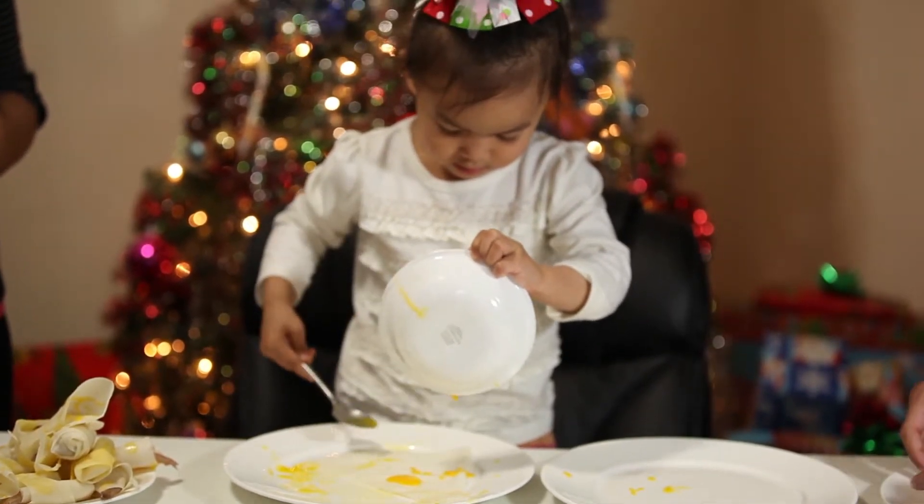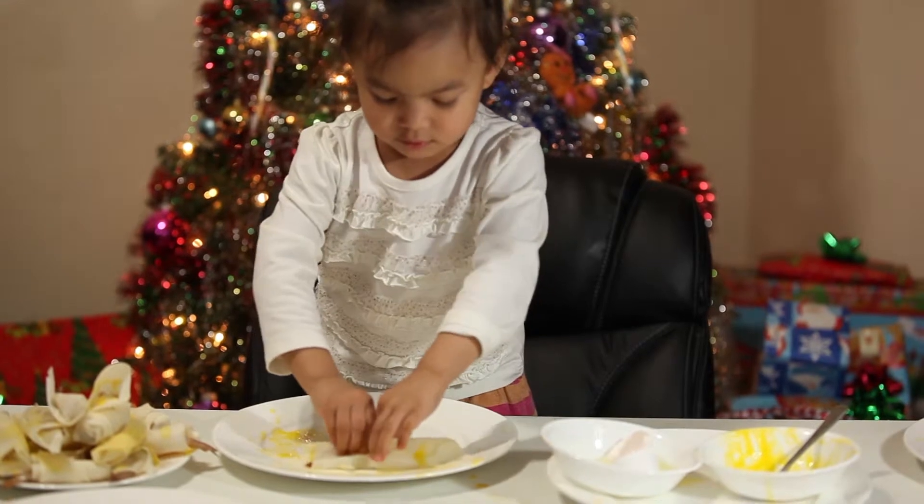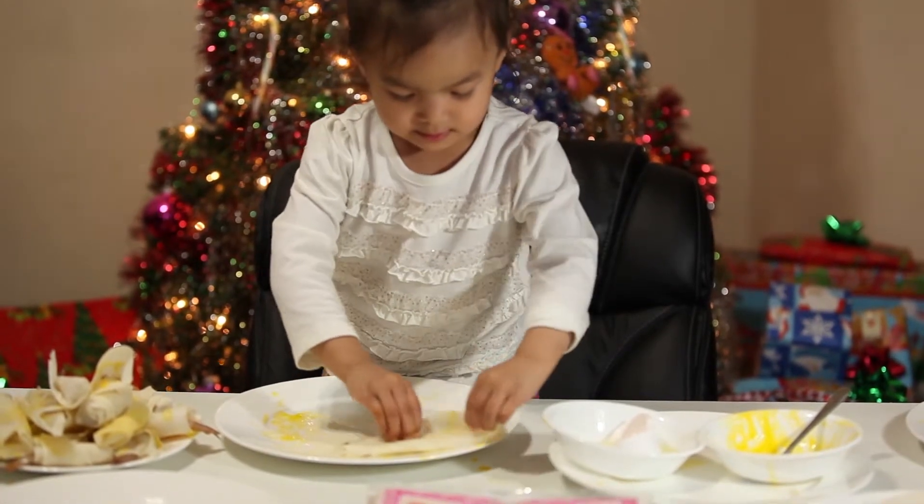All right, I'm going to make it cool right here. Whoa, whoa, whoa. We'll add cups.